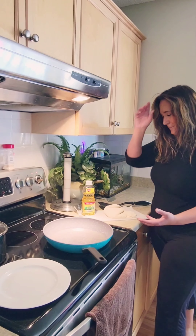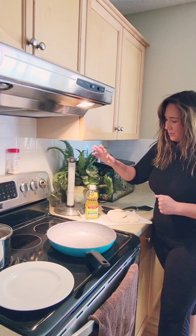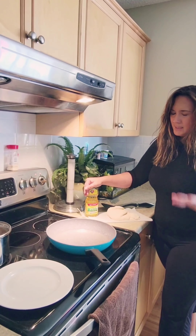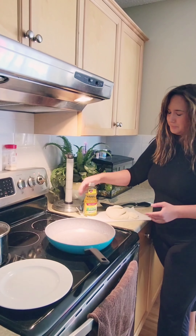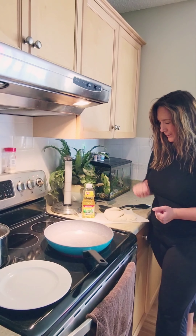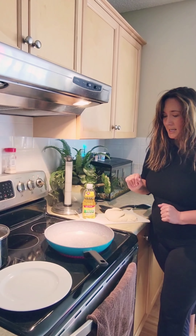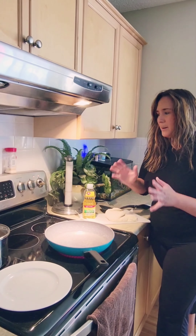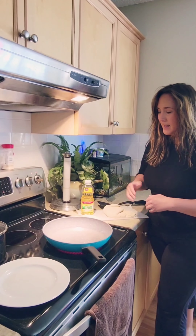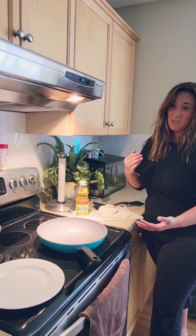Some people bake their bannock today, some people fry their bannock, and some people still cook their bannock over the fire. I think cooking over the fire is a great thing to do, especially if you have the opportunity with a backyard fire or when you're camping. But today, Miss Ashley is going to fry her bannock. I'm using some oil — some people use butter or lard, but Miss Ashley is going to use vegetable oil. I put the oil in the pan and set my heat to about medium high.